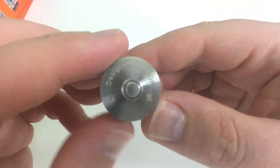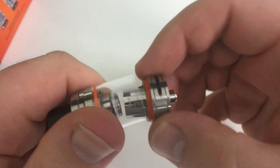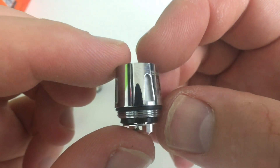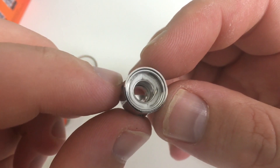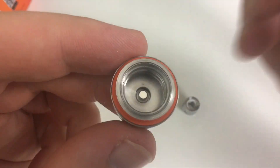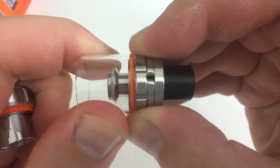Nice airflow, designed by Smok, with a protruding 510 pin — I wouldn't really use it on a hybrid though. Open it up. The Baby Q2 coil is rated at 0.4 ohms, 40 to 80 watts, with 55 to 65 being the sweet spot. Really wide coil — a lot of airflow. Nice threads; Smok always does a phenomenal job. You can take the glass off if you want.